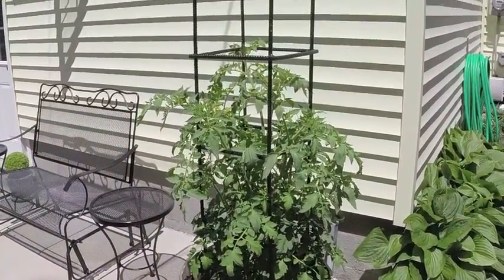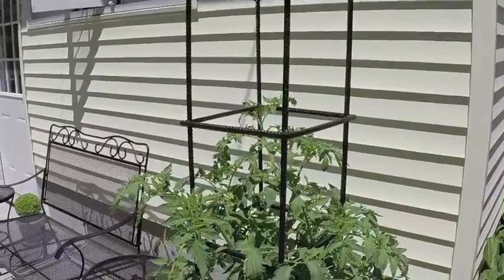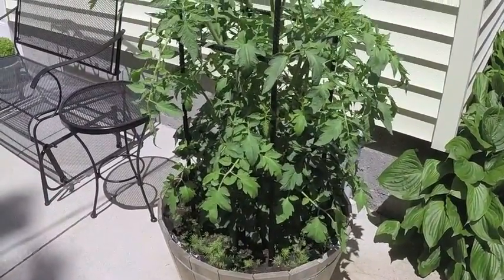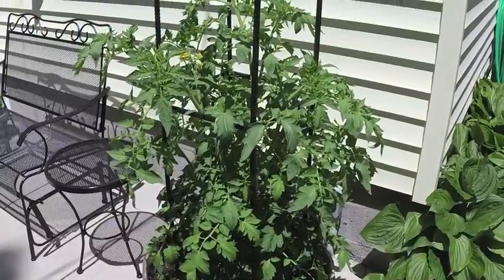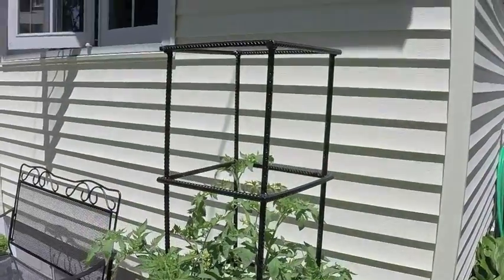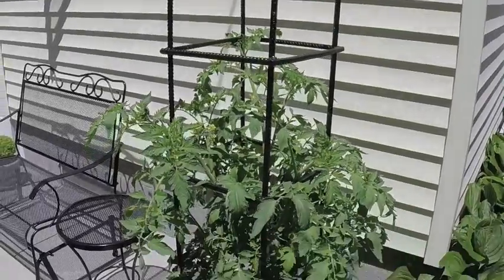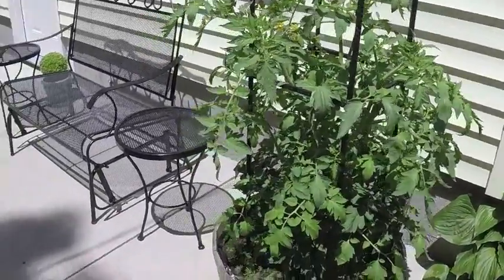Tomato plants going crazy. I made this framework — just last year the Home Depot framework was just wired and it tipped over. So I made one out of rebar and welded it up. That tomato will go right up to the top; it's a beefsteak.